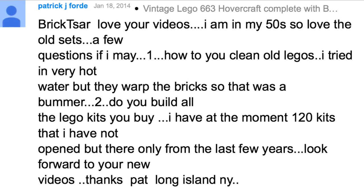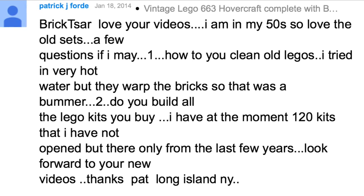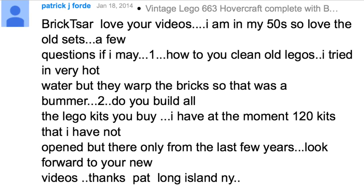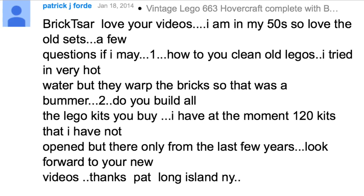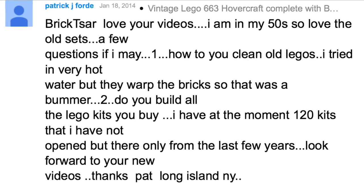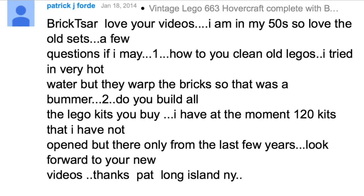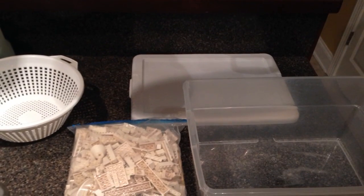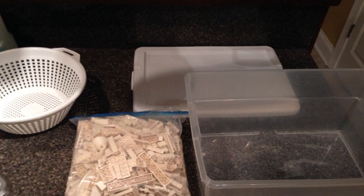He tried using very hot water but warped the bricks, so that was a bummer. Now, old Lego bricks are already warped, so I'm not sure if that caused it — normal hot water that you use in the kitchen should not warp your Lego.